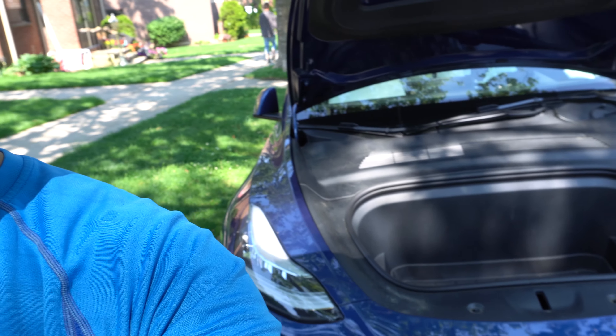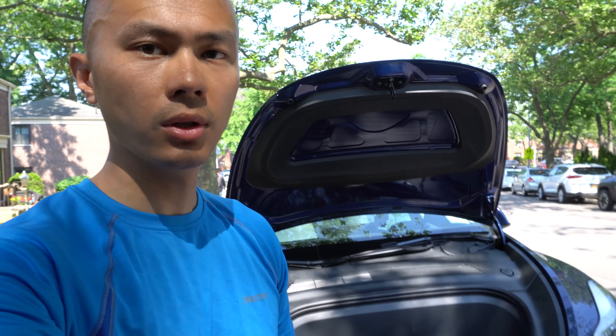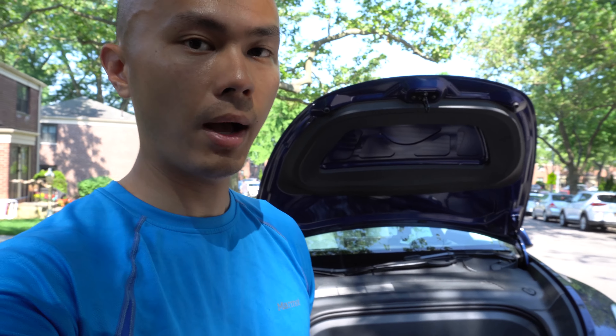One of the cooler parts of using this automatic frunk is that when you go out to do curbside pickup, you actually don't have to interact with anyone — it's truly contactless. You could just have them put something in the frunk and then close it remotely from inside the vehicle. In the age of COVID, protecting yourself, your family, and others is really important, so that's just a small feature I think is really cool about having the automatic frunk.